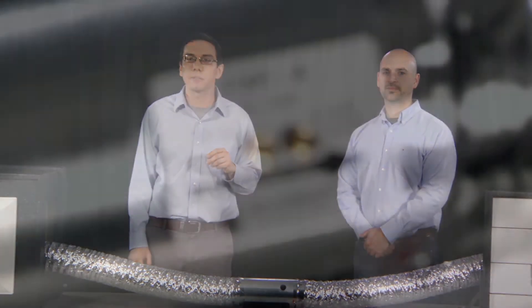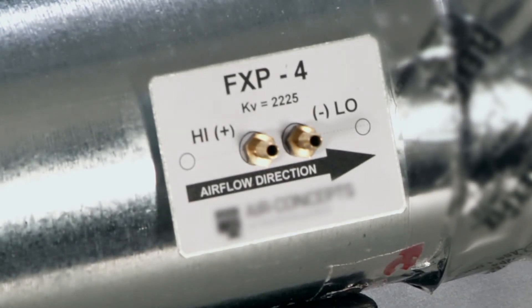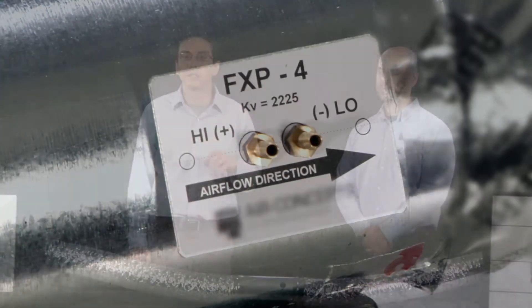Welcome to the fourth and final short video that shows raters and HVAC installers how to measure the airflow of whole house ventilation systems. In this video, James and I will be showing you how to measure the airflow midstream in the ventilation duct. Two places where this might commonly occur are in a duct that brings outdoor air to the return side of the HVAC system, and in an ERV or HRV system.